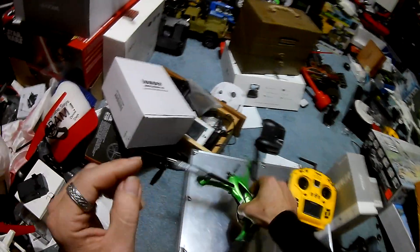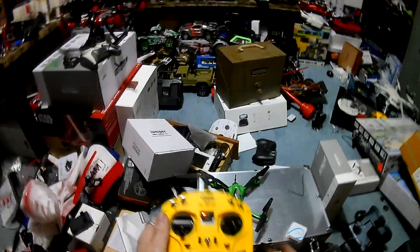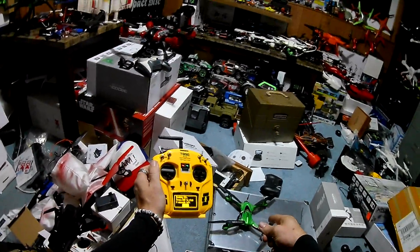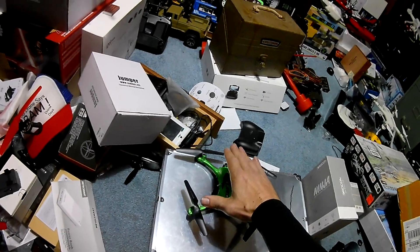I could have wired the AIO directly, but I didn't want to because I was unsure if this was going to work. 3, 2, 1 — we should be bound. We are bound.